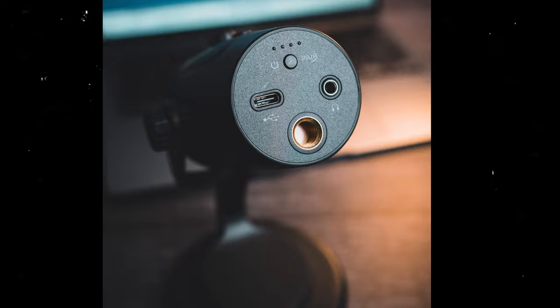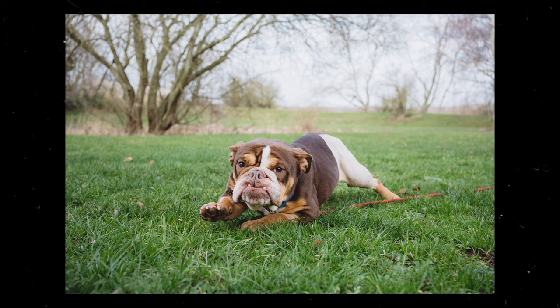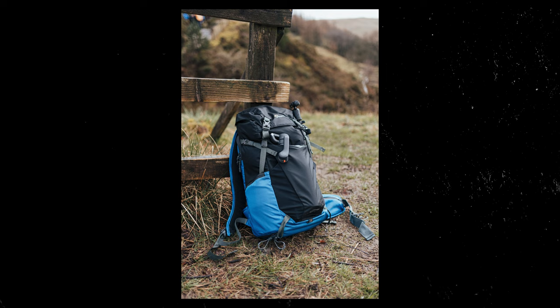What matters most about any lens is the image quality, and I can assure you that this lens captures incredibly sharp images. The 35mm focal length provides a natural perspective giving your photos a sense of realism. The lens is great for capturing intricate details, vibrant colours, and accurate contrast, resulting in what I think is incredibly good photos.